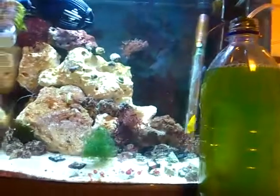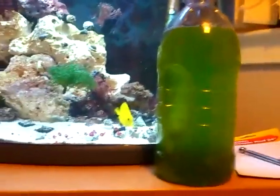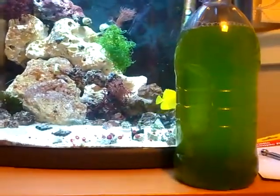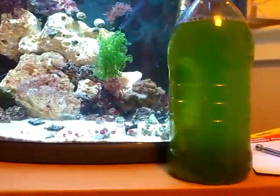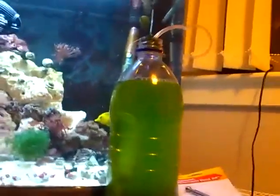I noticed I had an old twister, tornado — whatever you want to call it — a DIY maker. It's basically an old tub with a fan in it. I was thinking of putting the plankton inside so I'm not using the air pump, but it draws air.